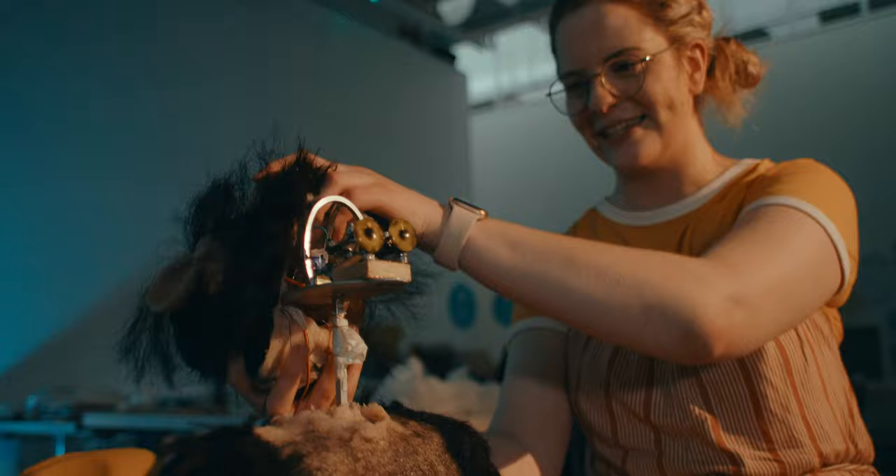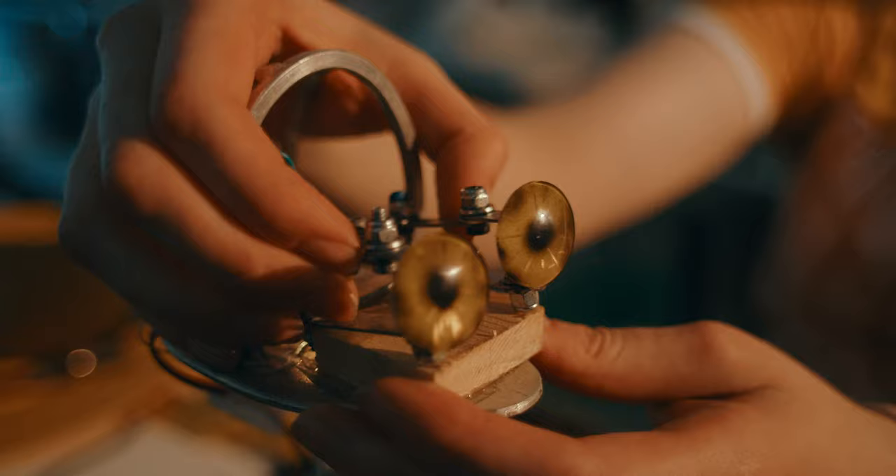I actually made the little eye gadget myself with my dad. I watched a guy on YouTube who was showing how to make eyes, and that's how his eyes move.